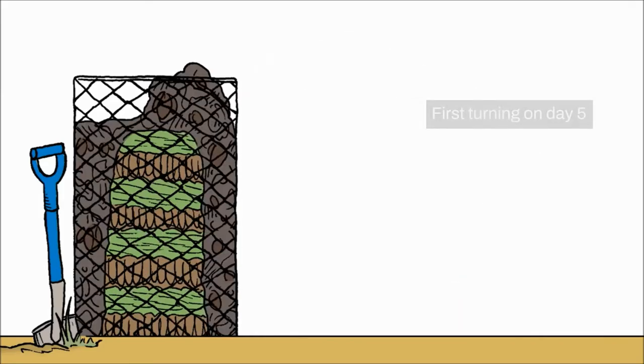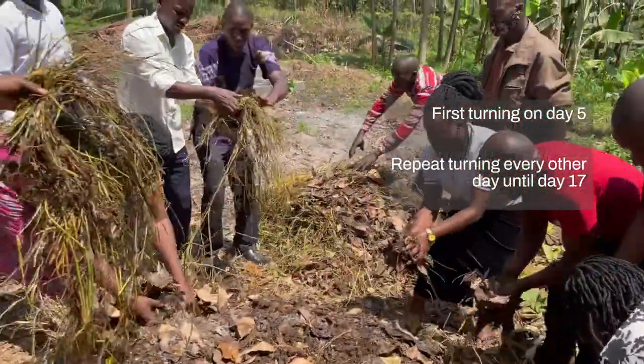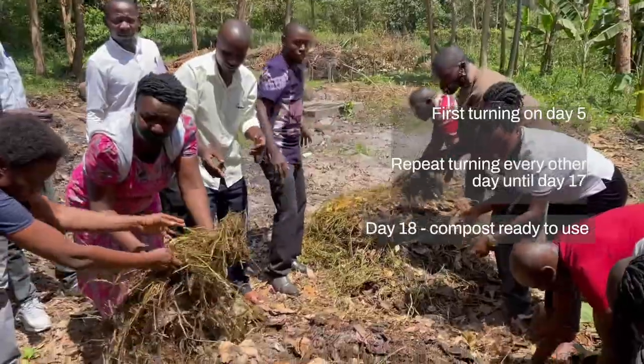We do this on day five, then every other day until day 17. On day 18, the compost is ready to use.